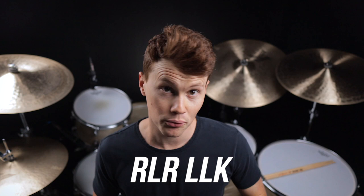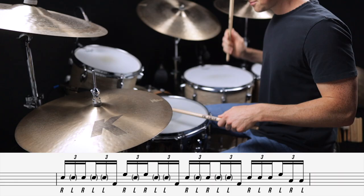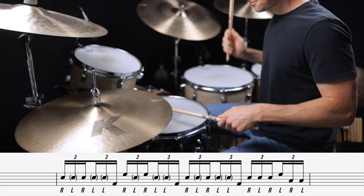Fill number one uses the pattern right, left, right, left, left, kick — where the right hand is accented and the left hand is all ghost notes. Check it out.